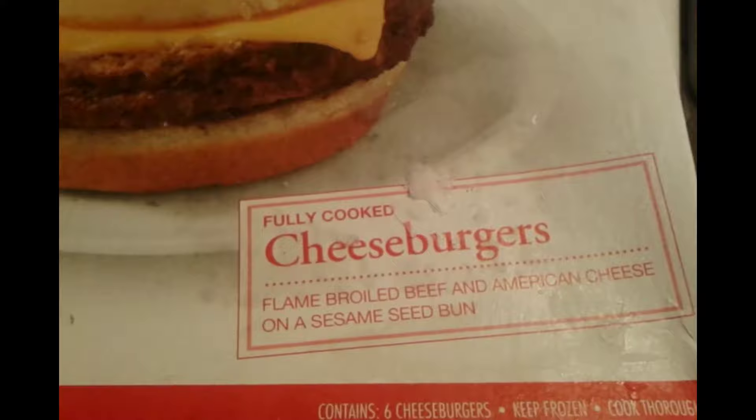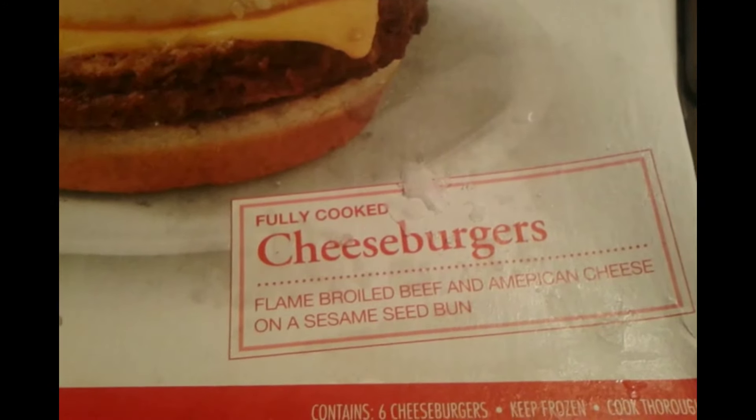There's a lot of stuff here. Swans Cheeseburgers. It says fully cooked cheeseburgers, flame-boiled beef, and American cheese on a sesame seed bun.